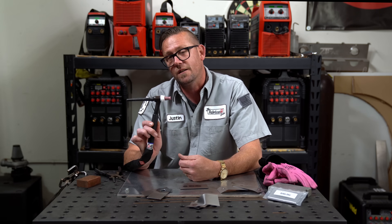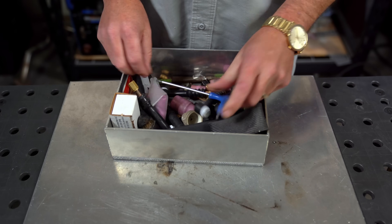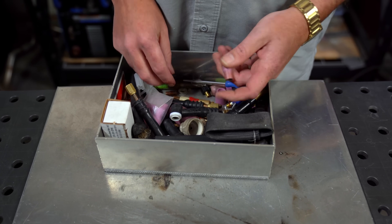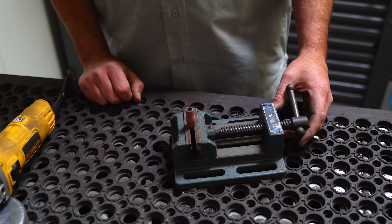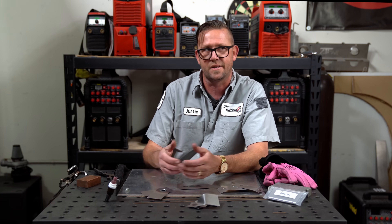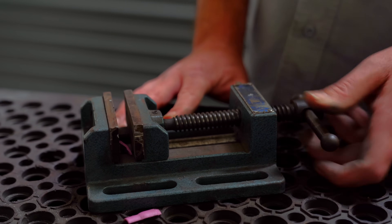If you only have a TIG welder and a limited budget, you can easily make a spot weld using this simple trick. Step one: grab a sacrificial TIG cup — a number five usually works best. Also grab a collet body and a cutoff wheel on a grinder. Secure the collet body in a vise and screw the cup on. Whatever you do, do not try to clamp the cup down by itself without being screwed onto something, as cups are not designed to handle external clamping pressure.